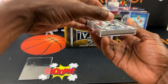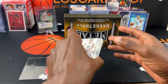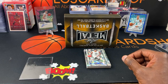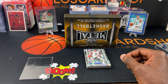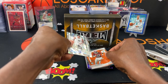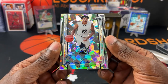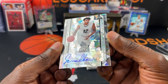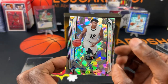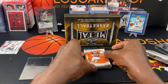Alright, we won't see the back card. First card up, we have a Jabari Walker. That is not numbered, and all these cards should be autograph cards.